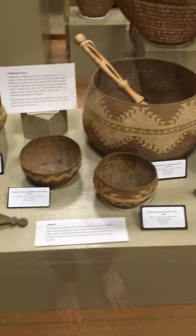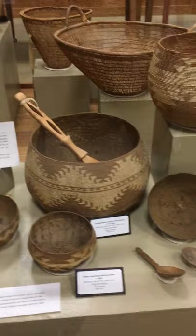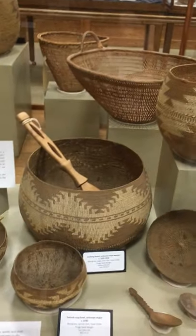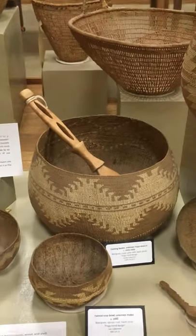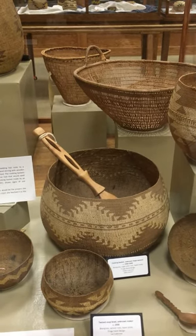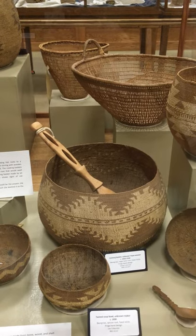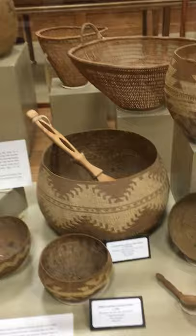I'll come back to these open work plates. So you've got your acorn flour, but you need to do a couple more things before you can finally eat it. This basket right here, with this paddle featuring an awesome frog's hand design, is a cooking basket. In pre-contact times, there were no pots and pans, so how exactly would you heat acorns over a fire without burning your basket if you don't have metal?